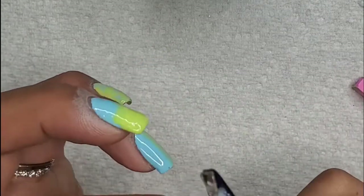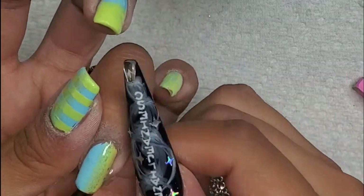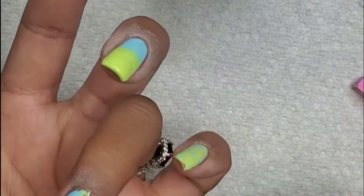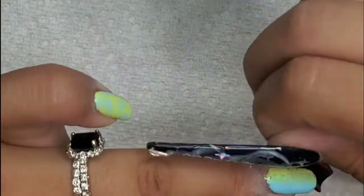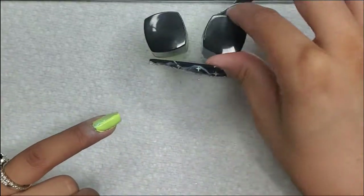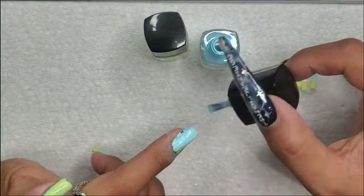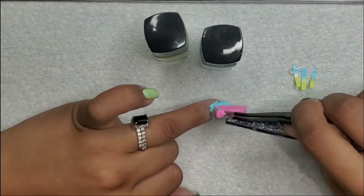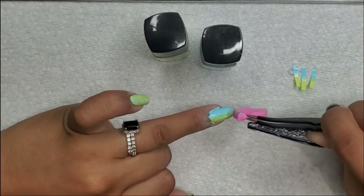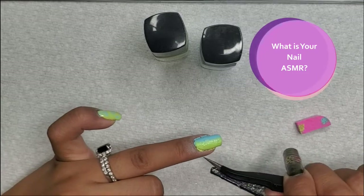I'm repeating the same technique on the ring finger, so the thumb and ring finger have the basket weave design, the index and middle finger have a similar design, and the pinky is a standalone. As much as I dread doing ombre, I did have fun — especially revealing that tape. It's probably become a new ASMR for me. Leave a comment below and let me know if it's starting to become yours as well.